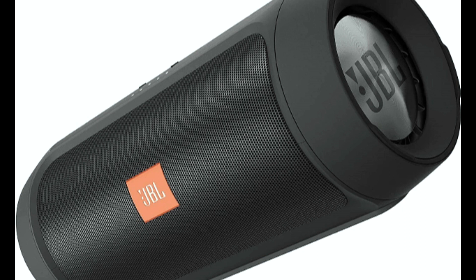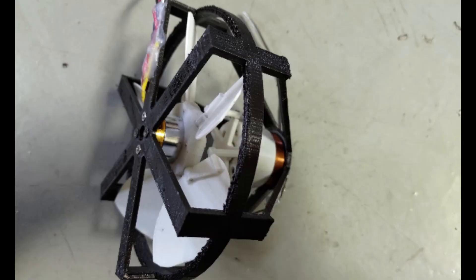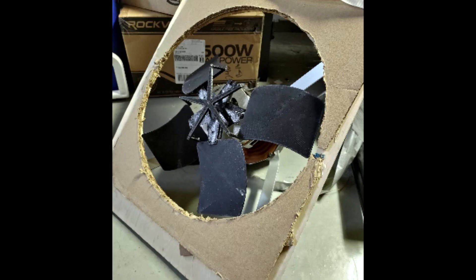I realized that I needed to test this theory, but I only had a couple of 9-inch rotary subs, a 6-inch rotary sub, and a 16-inch rotary sub. So before I could test my theory, I would need to build a rotary sub small enough to fit inside of a handheld speaker.